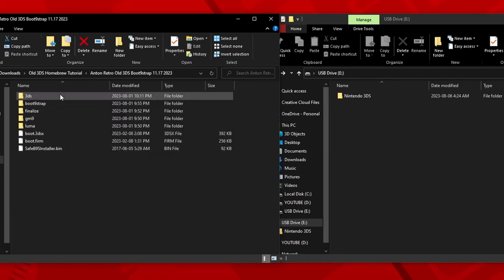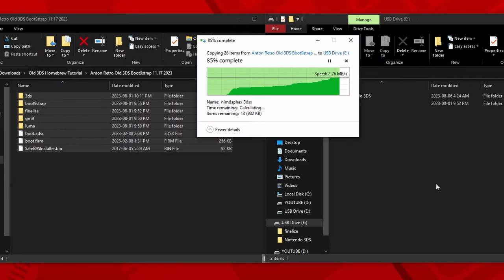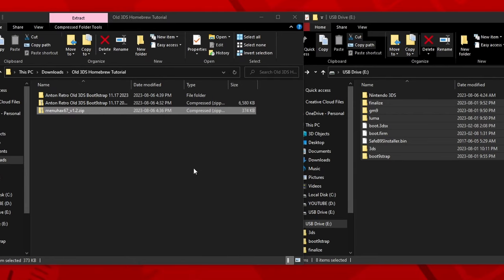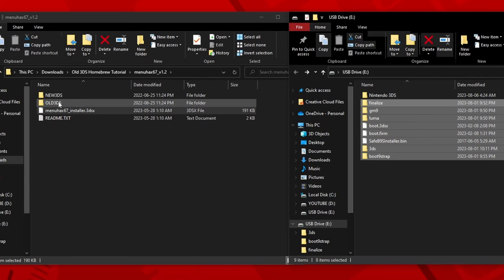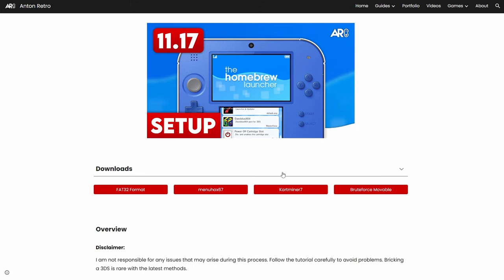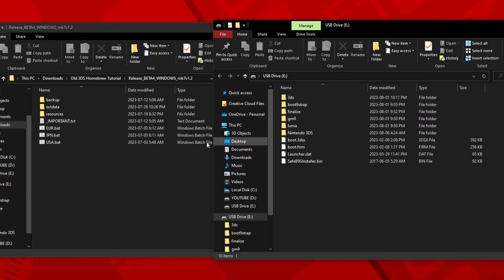Extract all the files, and then drag and drop them into your 3DS folder. Now go back to the site and click on the MenuHack67 button, which will take you to another GitHub page — click on the zip file to download it. Once it's finished, extract the folder, and then drag and drop the MenuHack67Installer .3DSX file into the 3DS folder on your SD card. Now open the old 3DS folder, your region, and then in the USA folder select 11.17+, and then place the launcher.dat file onto the root of your SD card. Go back to the site and click on the CartMiner 7 button, which will take you to another GitHub site, and click on the release for your system. Since I'm using a Windows computer, I'll be downloading that one. There are versions for macOS and Linux as well.